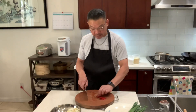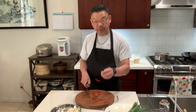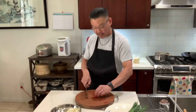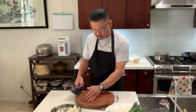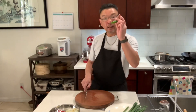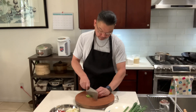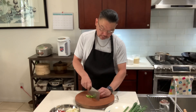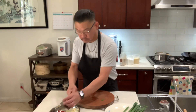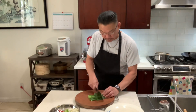Red chili pepper — I'm using Thai chili just for the color. Cut the tip and the top of the stem. And serrano chili pepper: if you like it spicy, you put it in; if you don't, just leave it out. The green onion gets cut and goes in almost at the end.